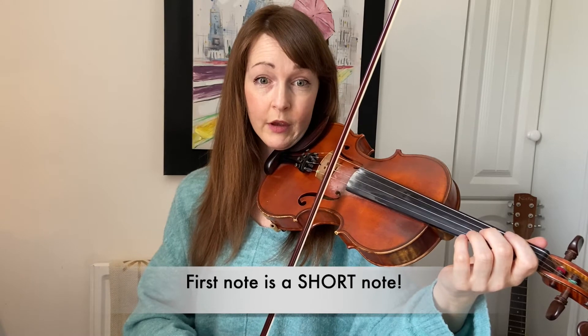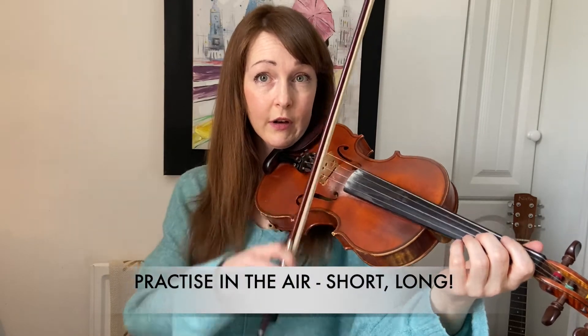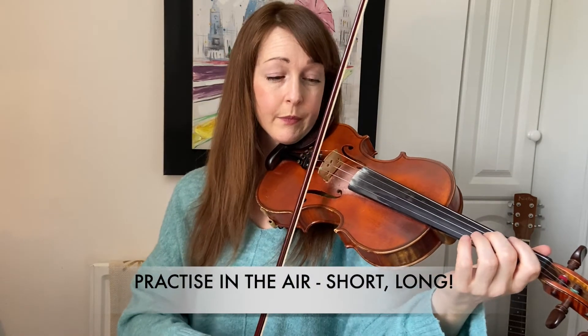So just get ready. When you choose the part of the bow that you're starting in, remember that the first note is a short note because it's a quaver. So it goes short-long. Short-long. And you can even practice in the air — short-long, up-down.